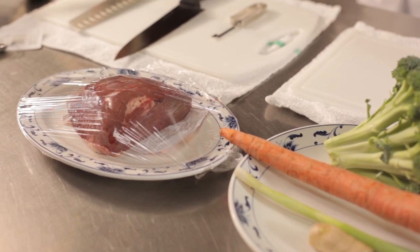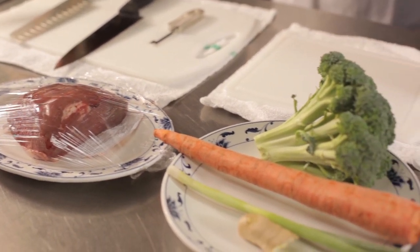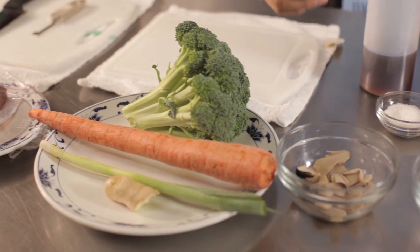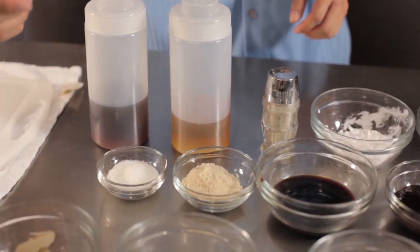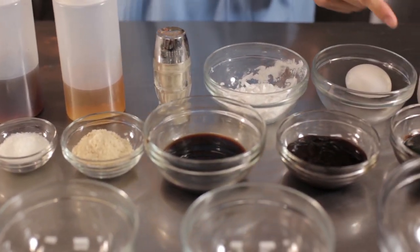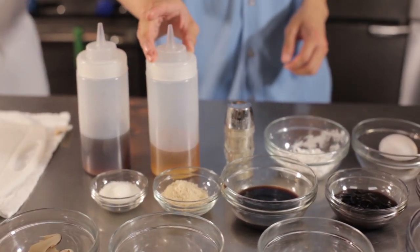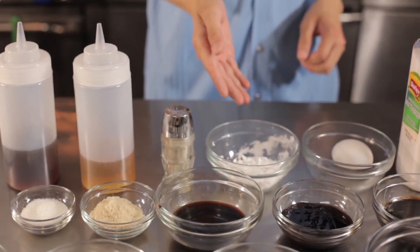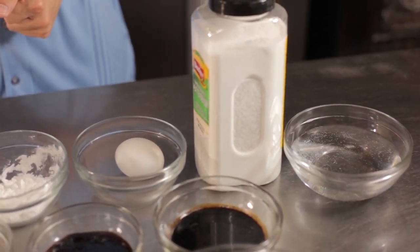It's a long list of ingredients, so grab your pen and paper. Today we are going to use beef, broccoli, carrots, green onions, mushrooms, and ginger. For the seasoning, it includes MSG, chicken powder, soy sauce, oyster sauce, dark soy sauce, cooking wine, sesame oil, pepper, cornstarch, egg, meat tenderizer, oil, and water. A lot of these items can be purchased at your local food market or Asian food market.